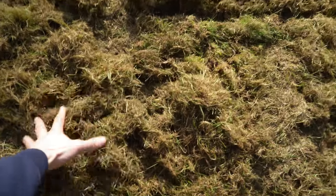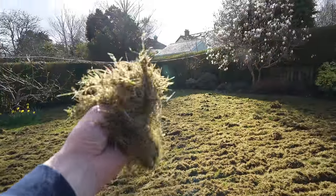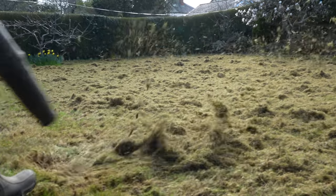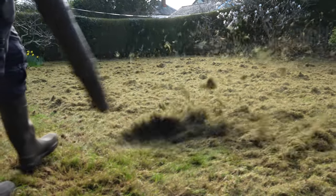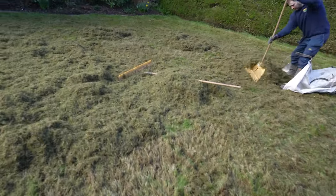Another thing with scarification is it helps the lawn come back nice and thick and strong. Got all this thatch — it's like shedding your winter coat ready for the spring. You can really see the amount that we've taken out of this lawn — crazy amount.